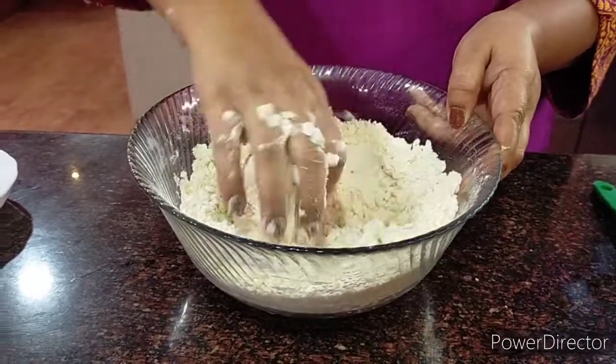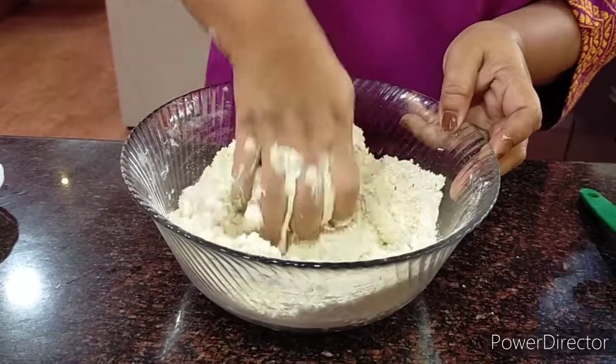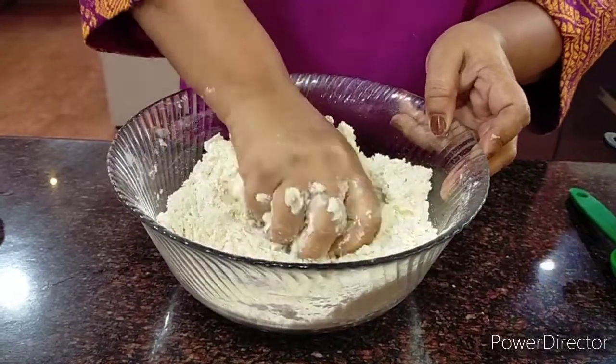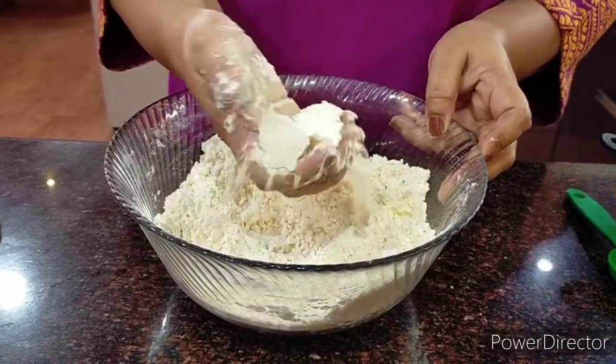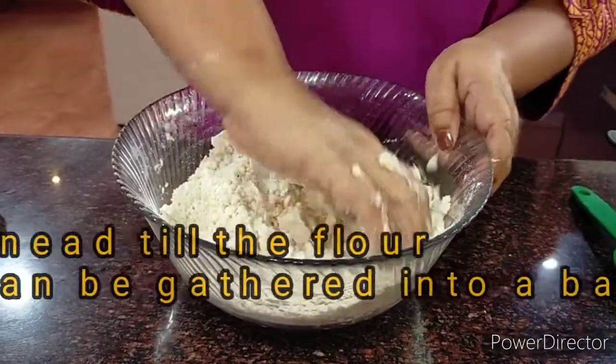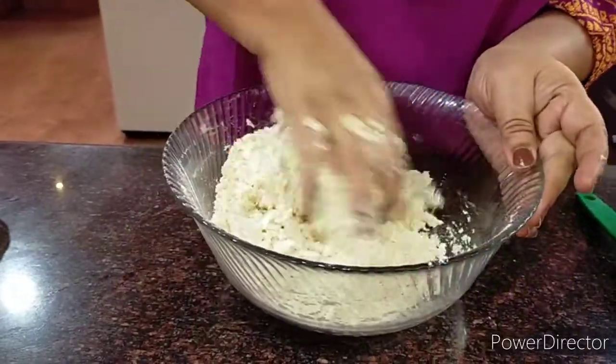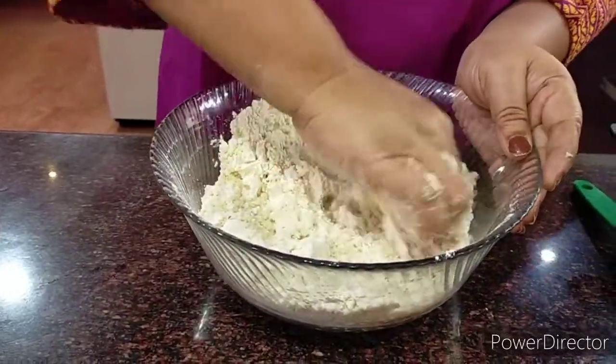We do not want them to be silent when we eat them — they have to have a crisp when we eat them. So till when do you normally go on doing this? Till you take some in your hands and press, and they are coming together. In a way they are getting done — the dry ingredients are being mixed into each other.